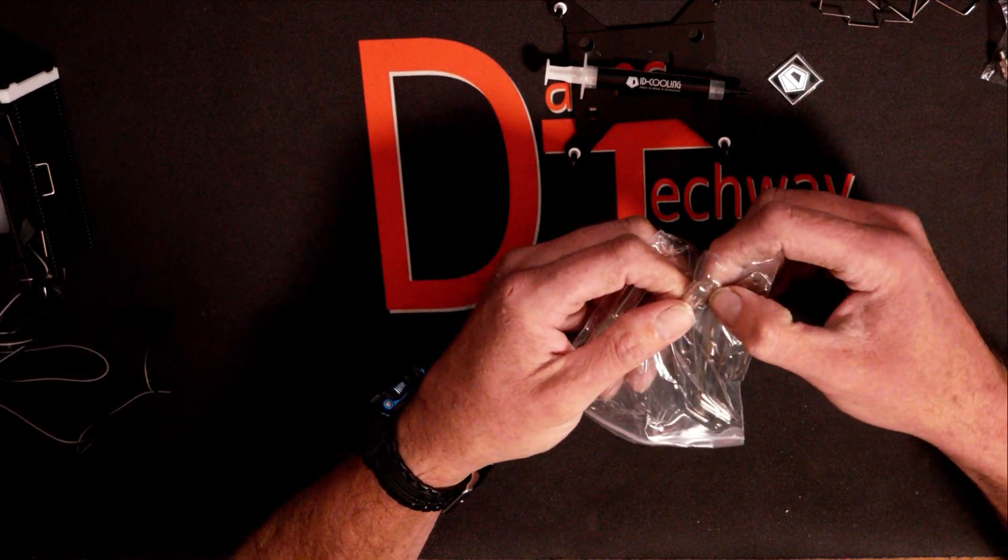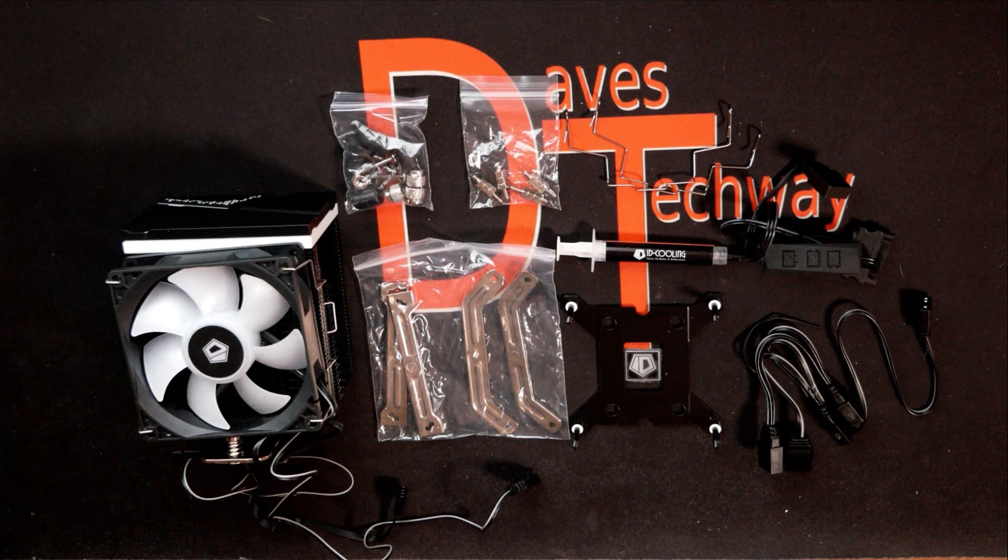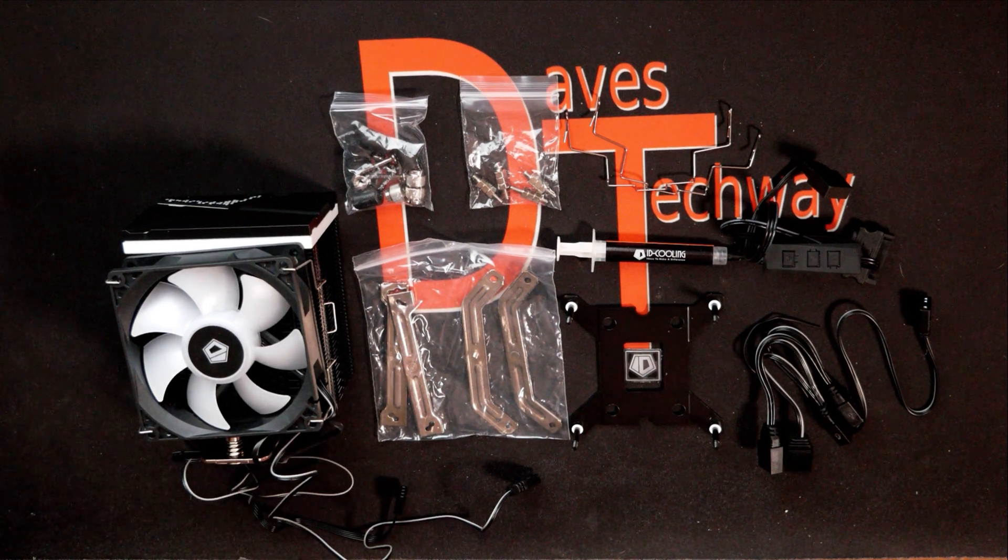That's pretty well the unboxing of it. There isn't a whole lot of detailed information about what the cooler is made of or specifics on the fan, but that's the best I could come up with for the information on the fan, heat sink, and components. There will be another video on the channel coming up with the install and the temperature testing of it.